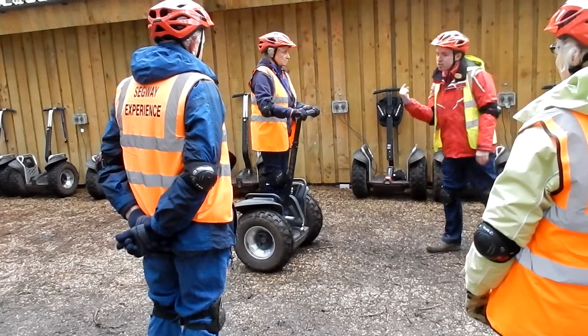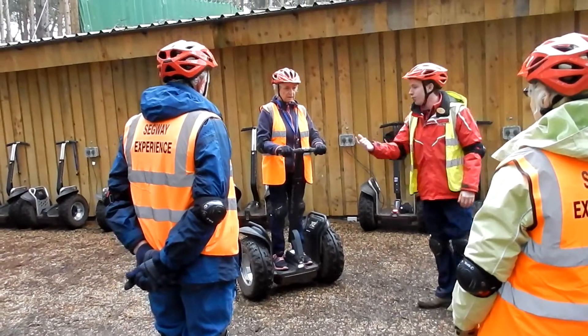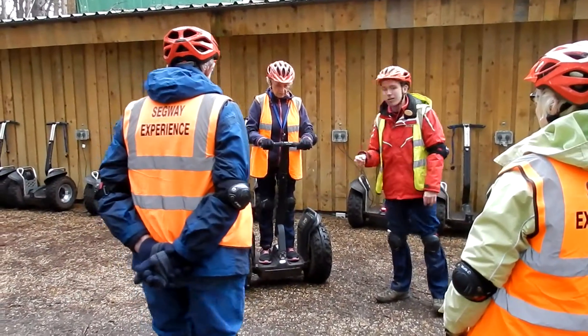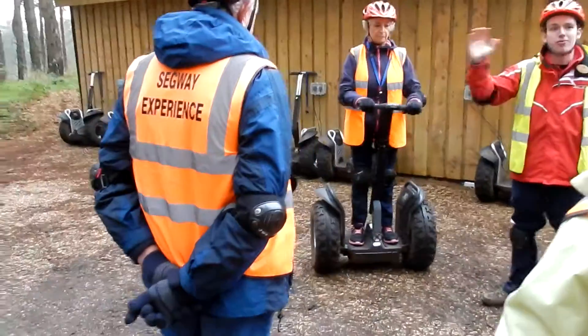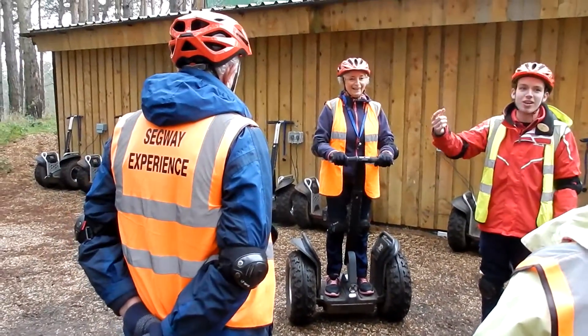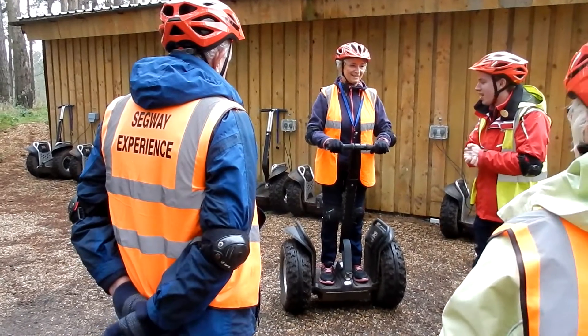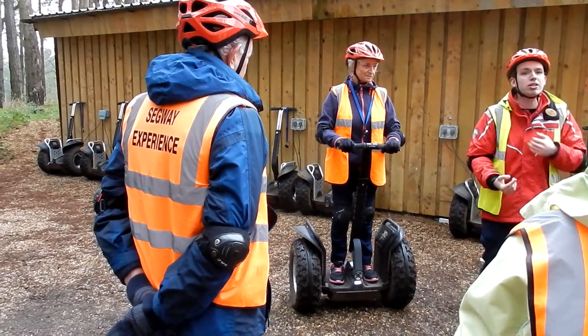Jump back on again. You'll see Janet's got four points of contact at all times — both hands and both feet. Make sure you keep those four points of contact at all times. Don't go around waving at people, high-fiving, or taking Segway selfies. Keep four points of contact at all times. When you're going around, you're going to keep a three-metre gap between yourself and the person in front.